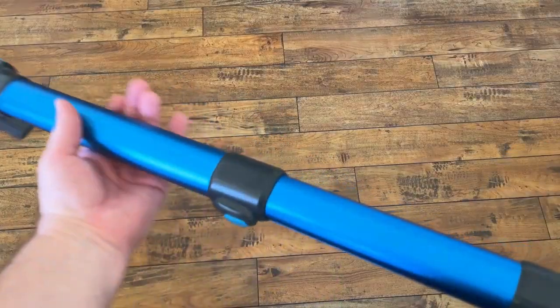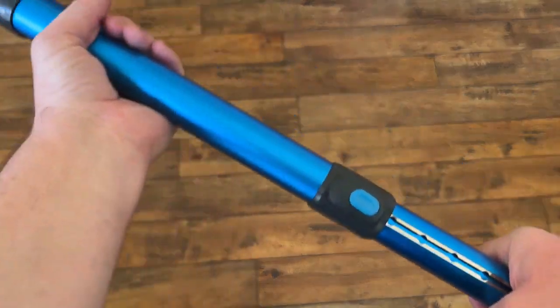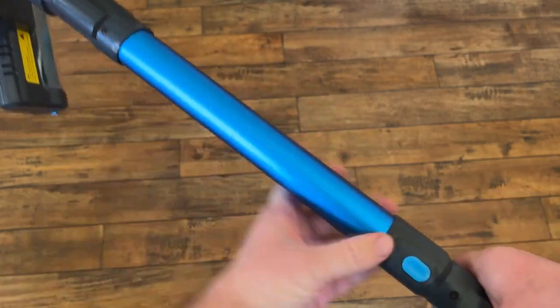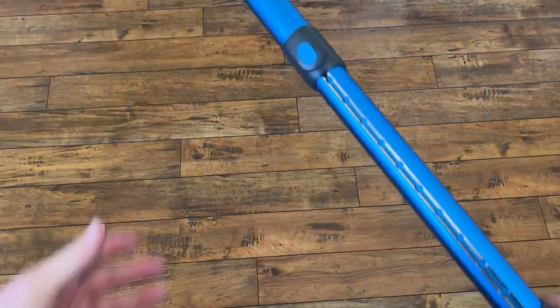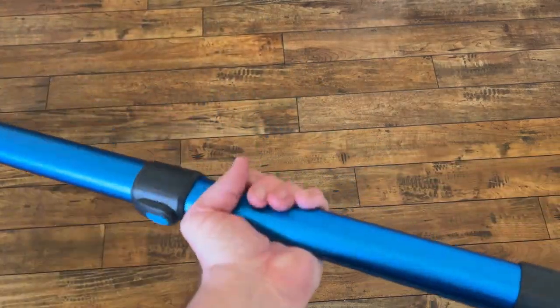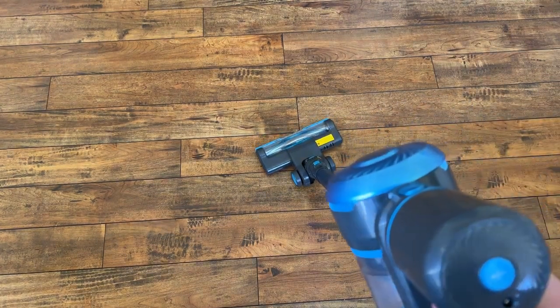One thing to mention is if you want to make this taller, you can. You connect everything and then there's this button right here — you can see that's the shortest position — and then you can extend it all the way up. At that range, I'm five-ten and I'm very comfortable holding the vacuum at that point. I don't really have to bend over at all. Very, very good.